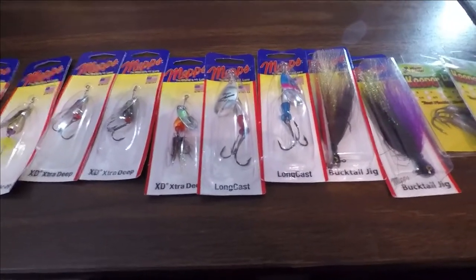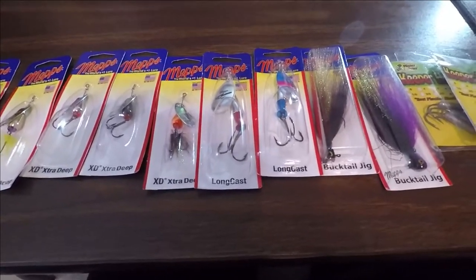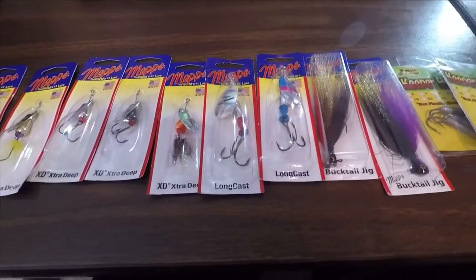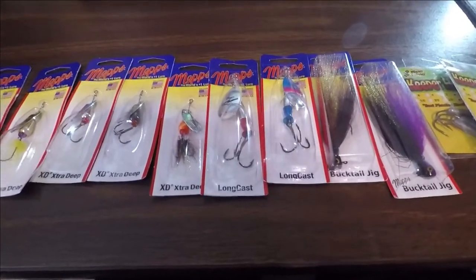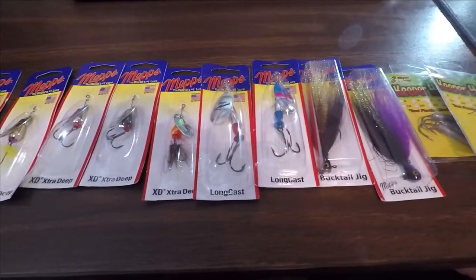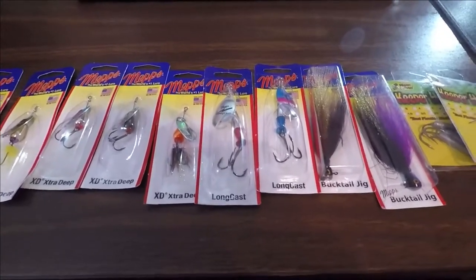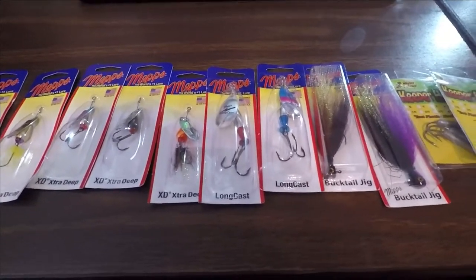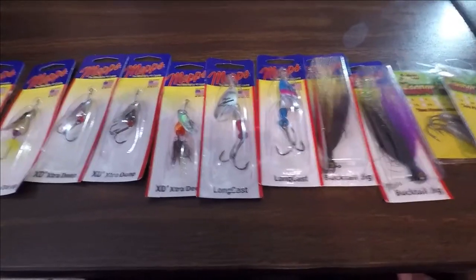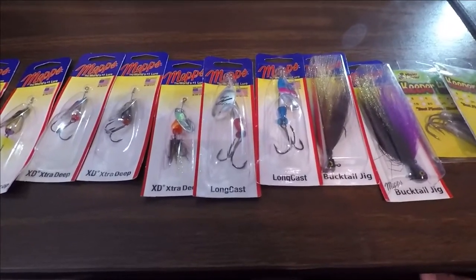Going through the assembly area, there was a lady assembling the size zeros and ones. I showed her the lure and said, 'Do you realize this lure you probably put together caught this fish?' I showed her a picture and her eyes got real big and she smiled. To see it from a customer — that something she assembled caught a fish like that — was just phenomenal for her. If you ever get up there, it's in Antigo, Wisconsin — it's a great place.